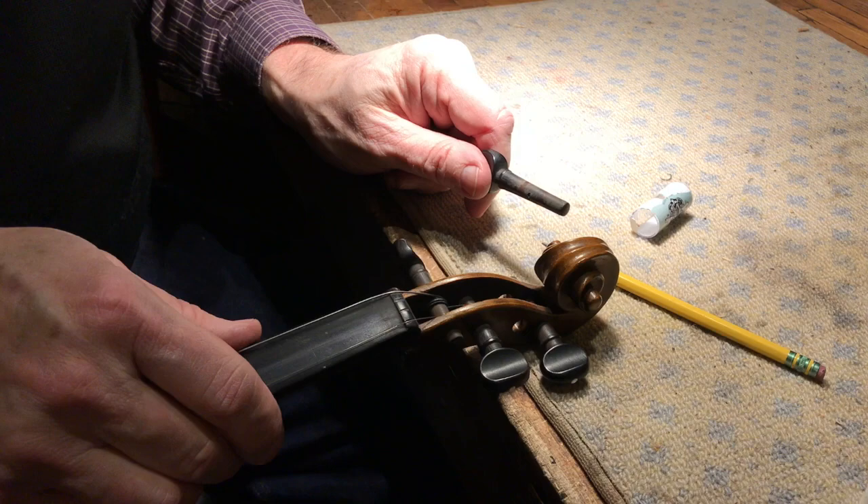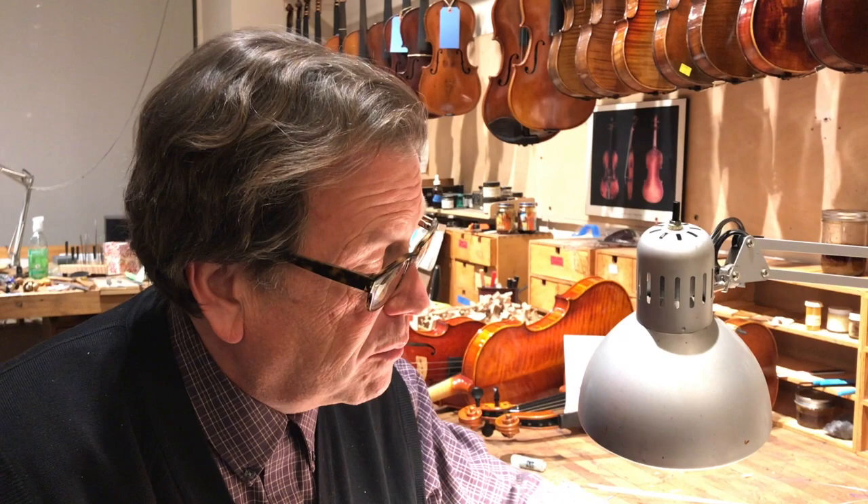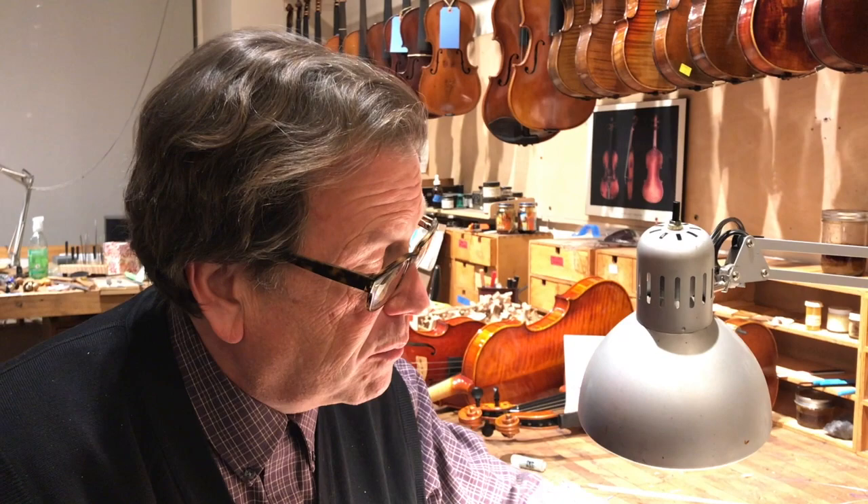Now what about the slipping peg? Well, the slipping peg, on the other hand, is when you tune the peg and it keeps coming down — the pitch falls back down because the peg is loose. And for that, we use, as a quick remedy, lava soap.